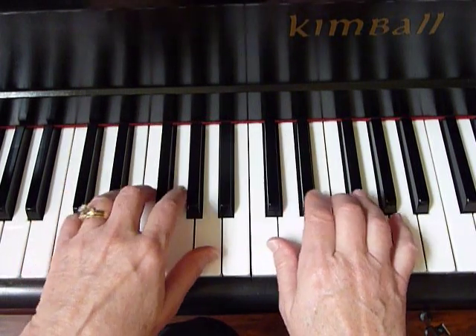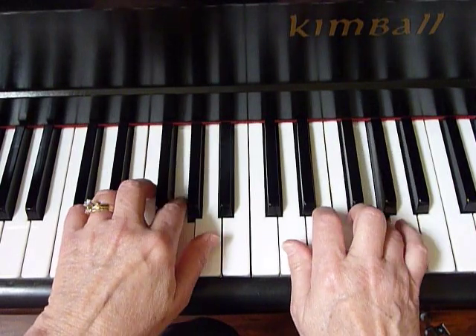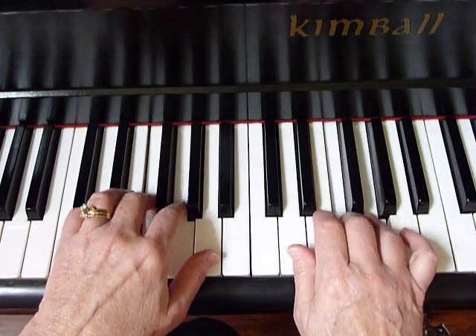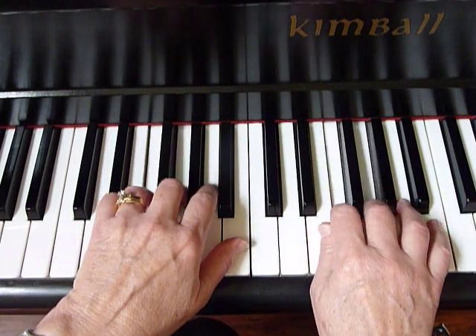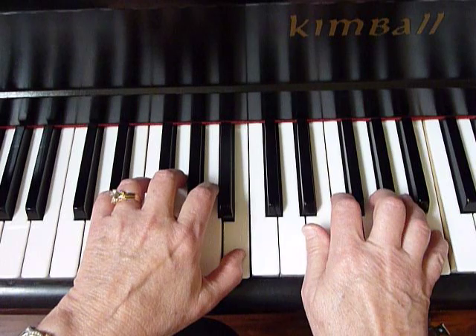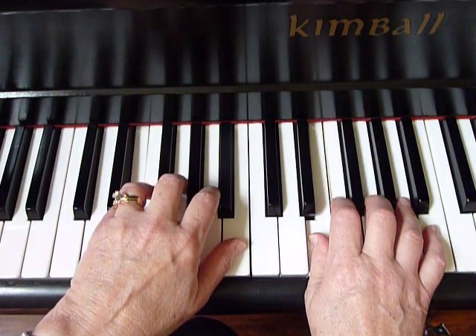For a little variety, you can then move just up one note, and up to the E position, and then all the way until you reach the C above that.